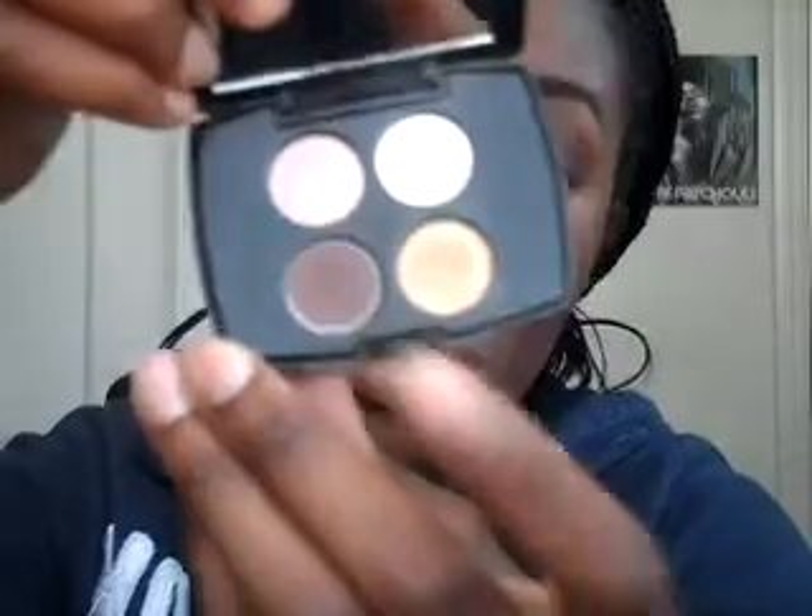I'm going to take a blendy brush and take these two colors into my crease. Then from my Lincoln Quad, with a smaller blendy brush, starting from the outer corner just working it in. With this tutorial for the look, it's just a lot of layering dark to light colors.